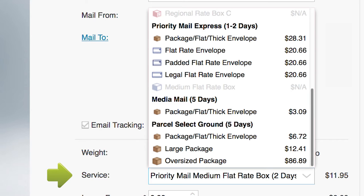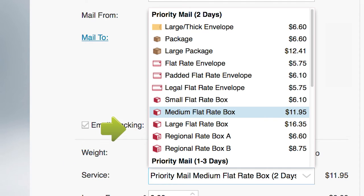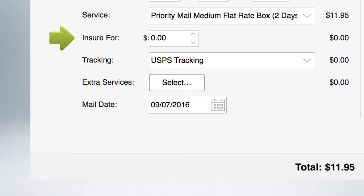The cost of each service is displayed. For this tutorial, we'll select the very popular Priority Mail Medium Flat Rate box. You can arrange for insurance, tracking options, extra services such as COD, and if needed, change the mailing date.